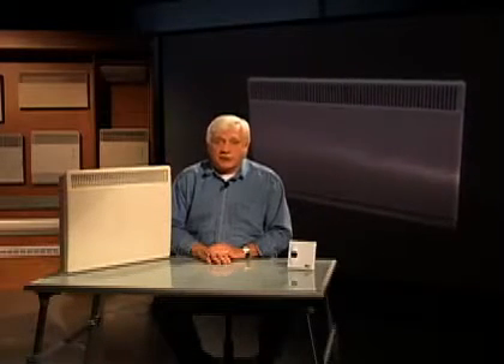Now, to install your unit, I recommend you seek the help of a qualified electrician — it's always safer. If you don't know a qualified electrician, contact your local Master Electrician Association.